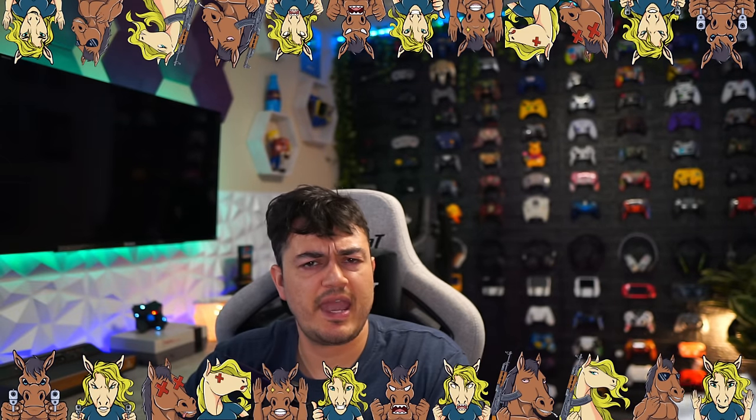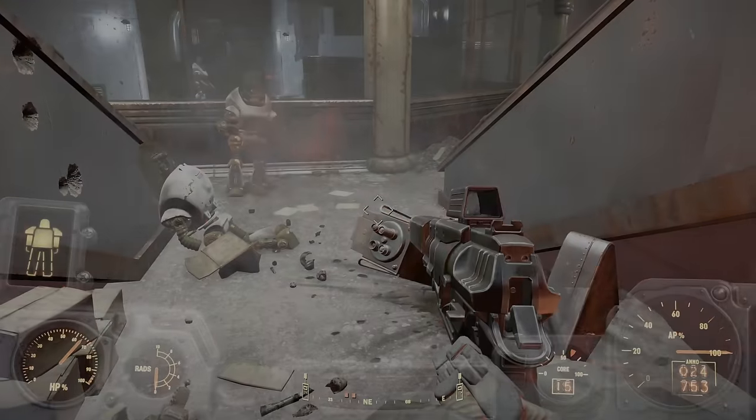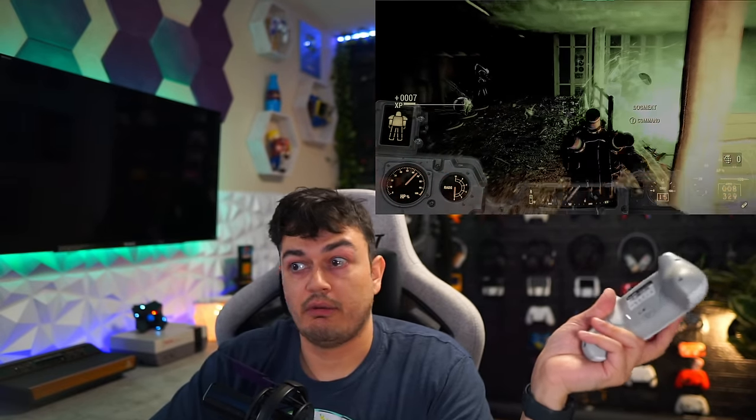Drop a comment below — would you use an EasySMX controller? Have you tried them? Will you try one now? Also, the Fallout TV series is dropping today on Amazon Prime — all episodes. IGN gave it a 9. I'm excited for it. I'll see you stallions and stallionettes tomorrow. Peace.